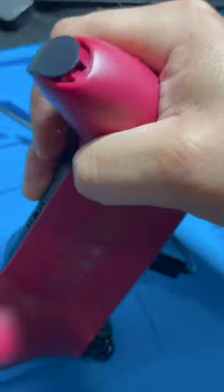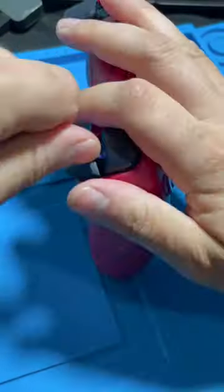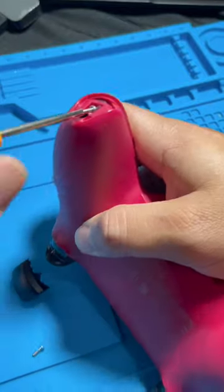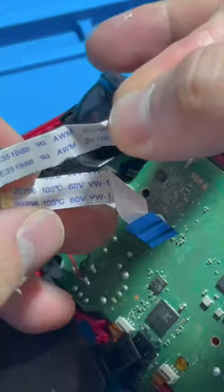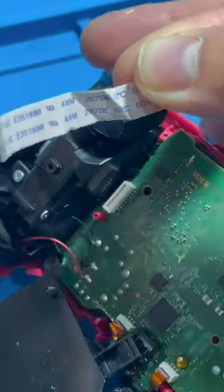This controller's R1 button isn't working. Let's open it and get it fixed. This ribbon cable could be faulty, and changing it could solve the problem.